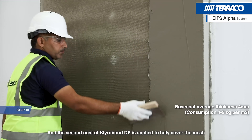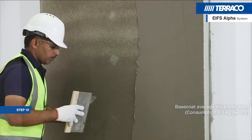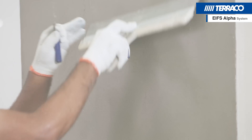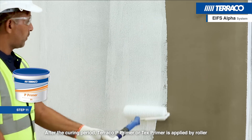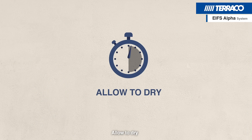The second coat of Starobond DP is applied to fully cover the mesh. After the curing period, Tarako P Primer or Tex Primer is applied by roller and allowed to dry.